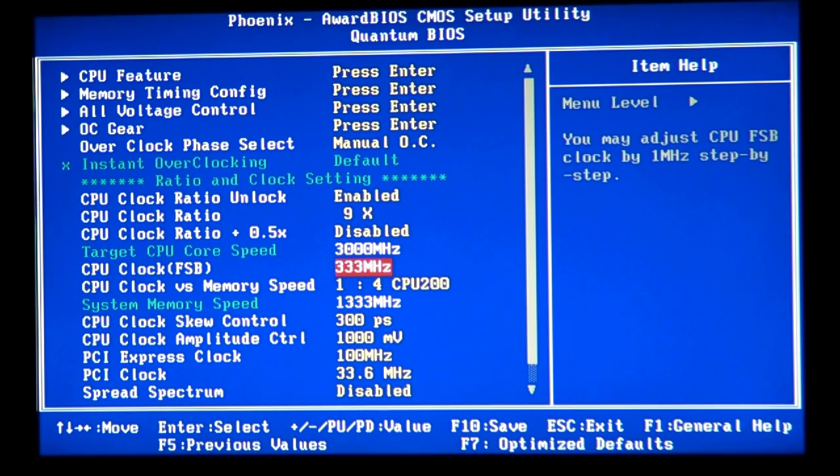When overclocking, start from your stock frequency and work up incrementally — from 2.8 GHz to 3 GHz, then 3.2, 3.4, 3.6, 3.8, 4.0 GHz. Most socket 775 CPUs max out around 4 GHz. With enough effort you can squeeze 4.2 GHz on air or water cooling in a home environment without sub-zero temperatures, and sometimes 4.3 or 4.4 GHz.